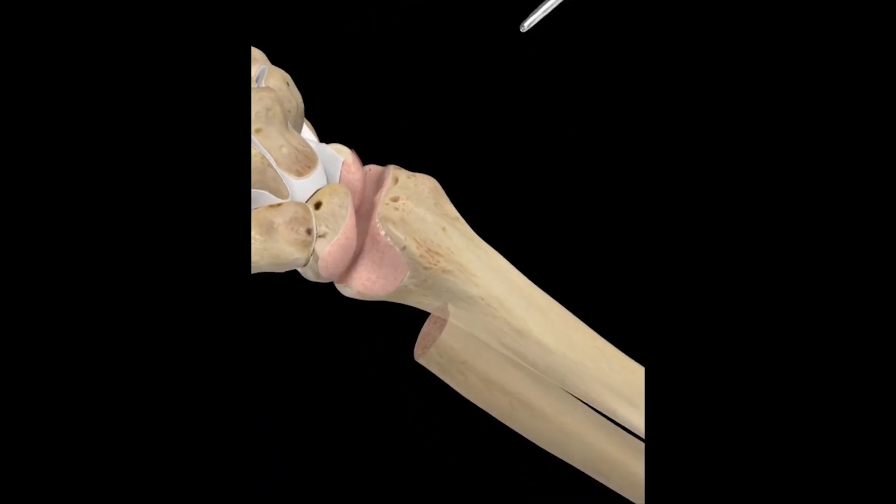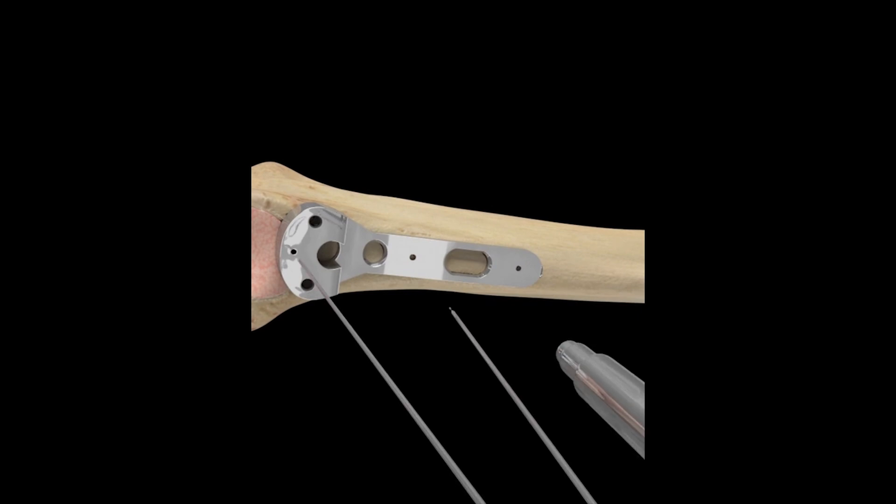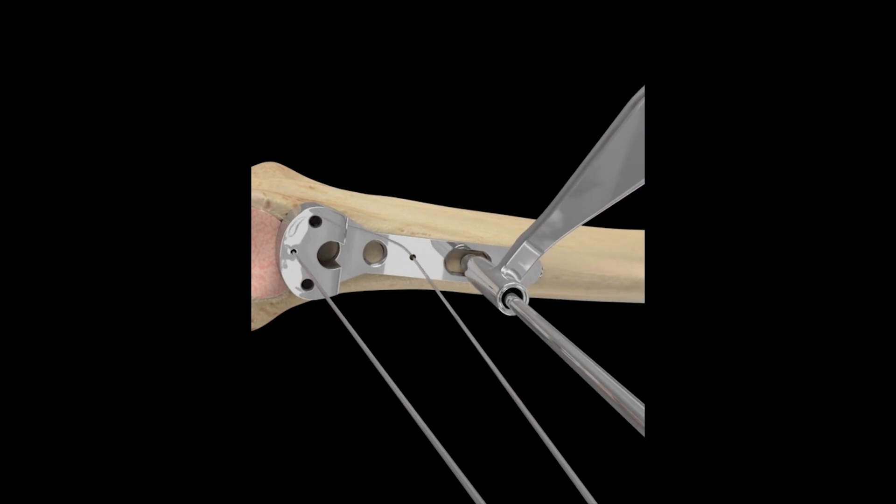A bone saw will remove the damaged cartilage and shave the bone down in preparation. The surgeon will then insert a radial implant plate and screw it down to the radius.